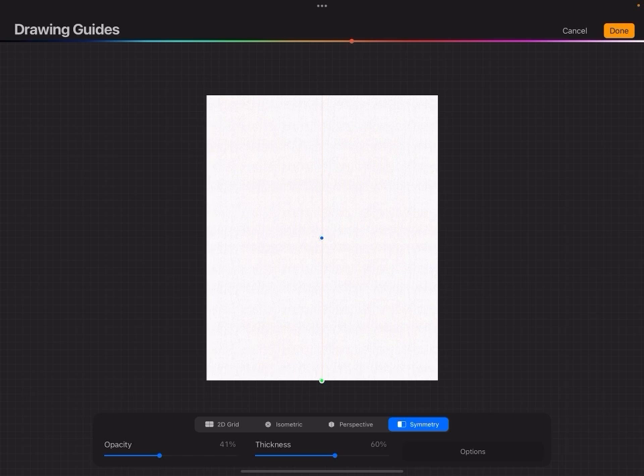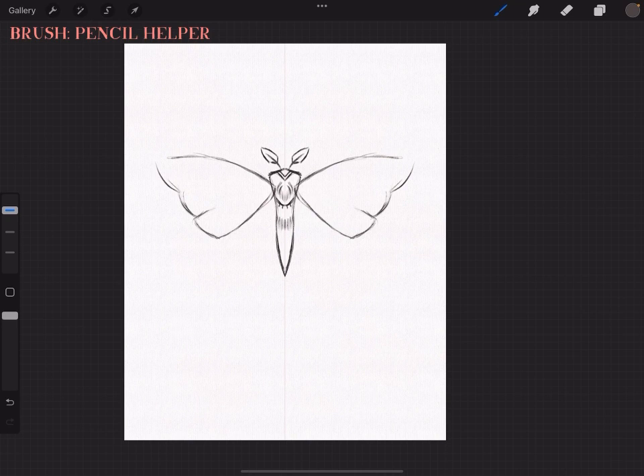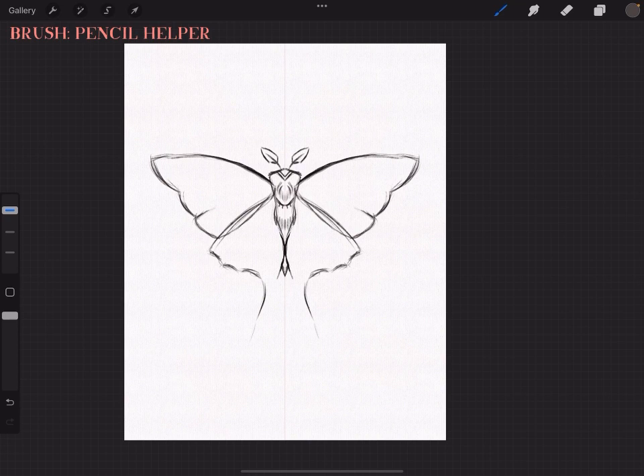Getting into the drawing — the first thing to note is that I'm going to speed up the entire process. You can download the sketch from the set for free so you can try to color it. I'm going to use the symmetry tool because moths are pretty symmetric and it will look much prettier. For coloring though, I will not use the symmetry tool because it looks more organic and hand-painted if you don't paint the exact same way on both sides.